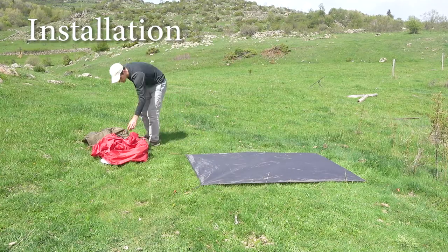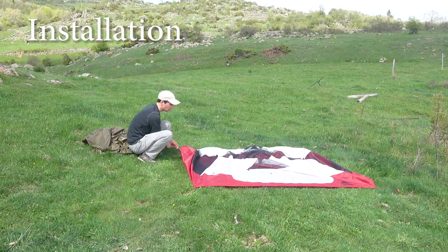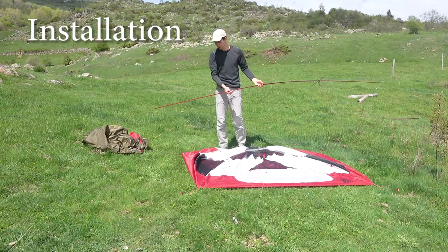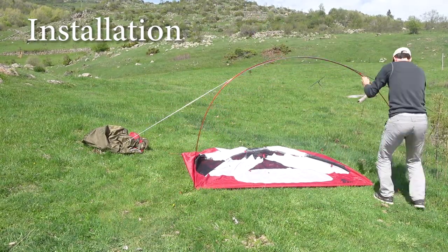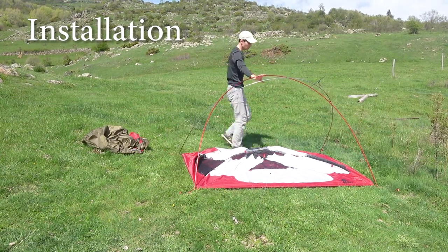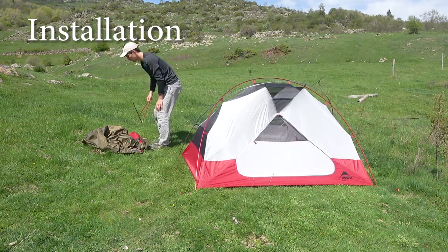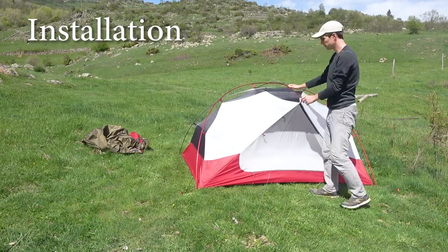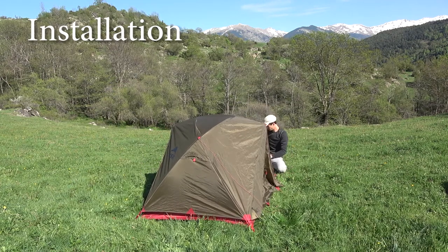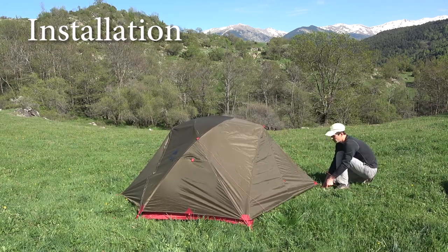With the MSR, the setup process is somehow similar because of its self-standing construction. We put the footprint first, pitch it to the ground with 4 pegs, attach the tent body to the 4 pegs, then set the frame. The poles are color-coded — the grey pole goes into the grey mount and the red one into the red. After that we attach the tent body to the frame with color-coded clips so you know which clip goes to which pole. Then it's time for the rainfly — you can put it on either side but make sure to attach the small middle pole to it first, then it all falls into place. Finally, pitch it to the ground with the 8 remaining pegs.